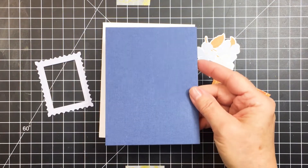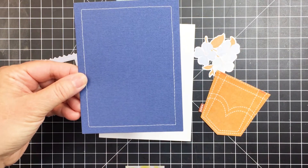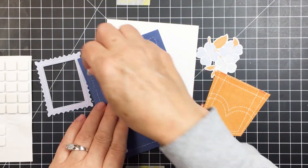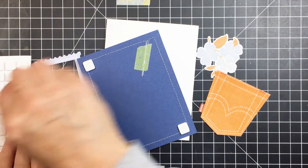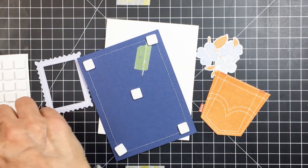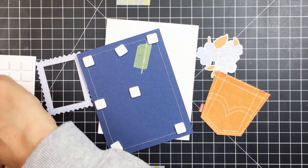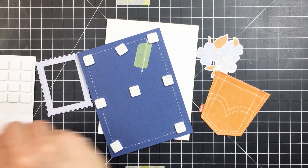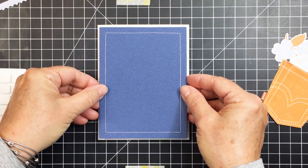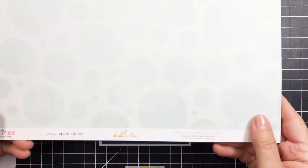I really wanted to create a little more texture on this card panel, so I took it to my sewing machine and added a little bit of white stitching around the edge as a perimeter. I've got that thread taped down on the back with washi tape. Now I'm taking foam squares to add to the back of this panel to pop it up and give it a bit more dimension on the base.